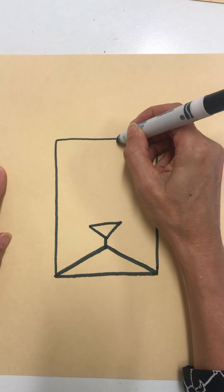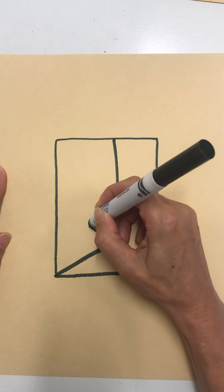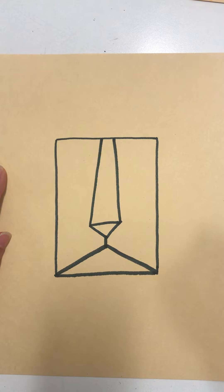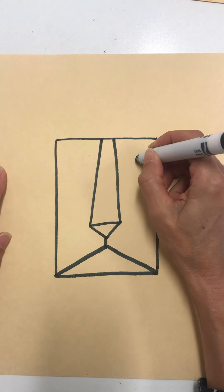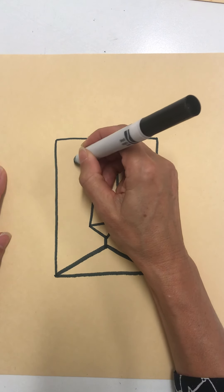The bridge of his nose is going to go up from this triangle all the way up to the top of the rectangle. I'm going to give him some eyes — just circles for our lion's eyes with little dots in the middle for his pupils.